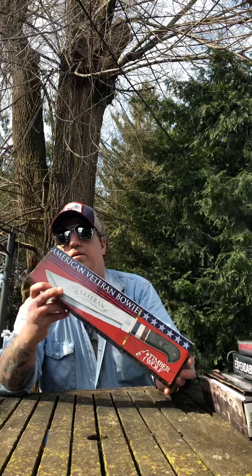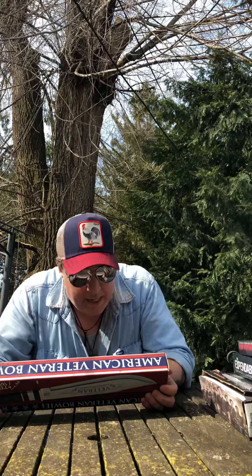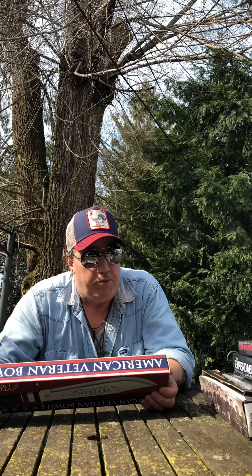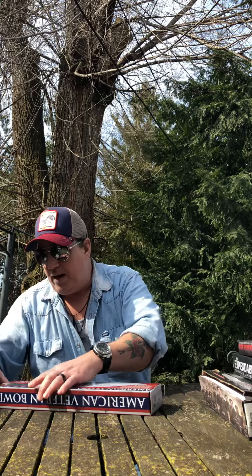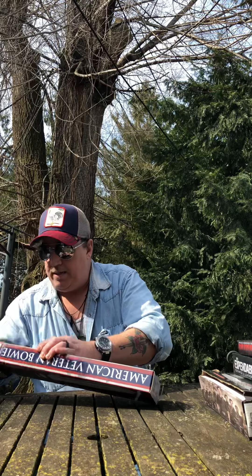I had it sent priority — the American Veteran Bowie by Timberwolf, model number TW-671. It's got a nickel silver plated American Eagle medallion, genuine bone and wood handle, full tang stainless steel blade, brass garden pins, and an overall length of 16 inches. I'm a Navy veteran, so I think this one better suits me than the Vietnam Veteran model.